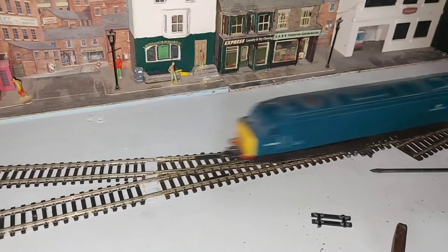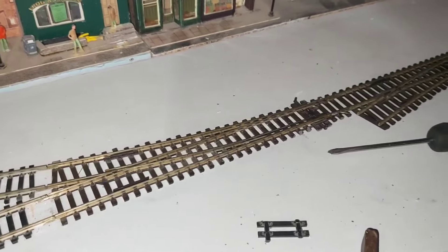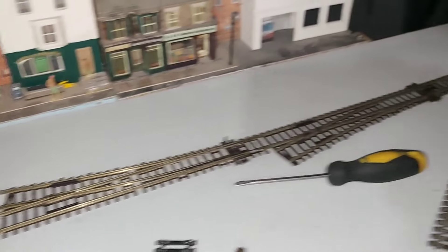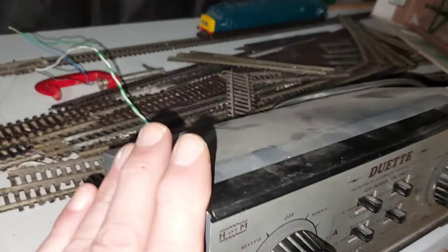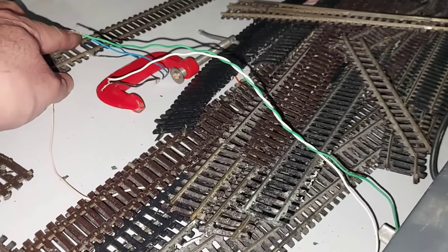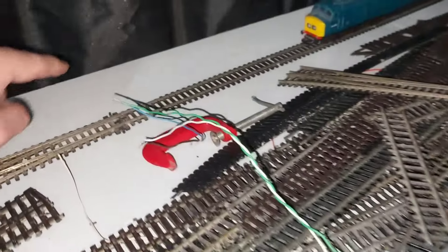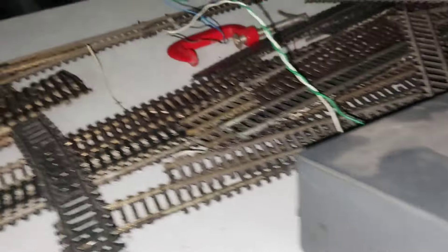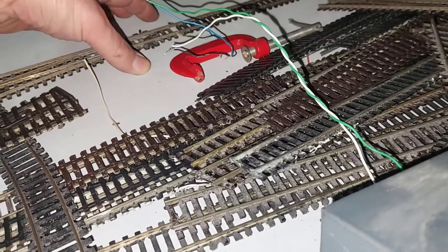It runs nicely and smoothly into there. I've got gaps for expansion in the summer as well, so that won't be too bad - it doesn't get very hot in here. I'm using my old Duet as a test transformer. What I'm going to do is use my Comp Speed as the main controller from the station, then have part of this powering the depot on one side and the other one powering the other depot, so I can move trains around. There'll be insulfrog points anyway, so that'll help stem any problems with shorts.